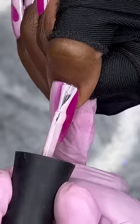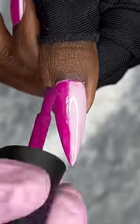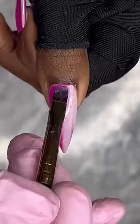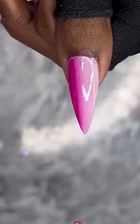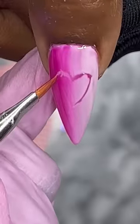Then we're going to blend that out — that's how it is — cure that. And then on top you're going to put the opposite colors on top and do the same thing, blend it together, but don't cure. Now I took a brush — I wanted a smaller brush — so I could do the outline of a heart.